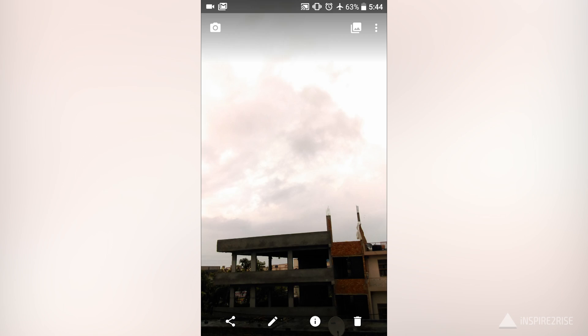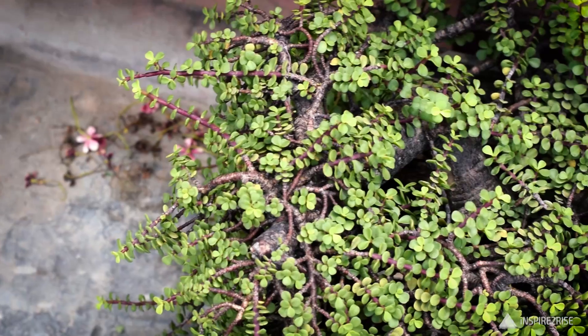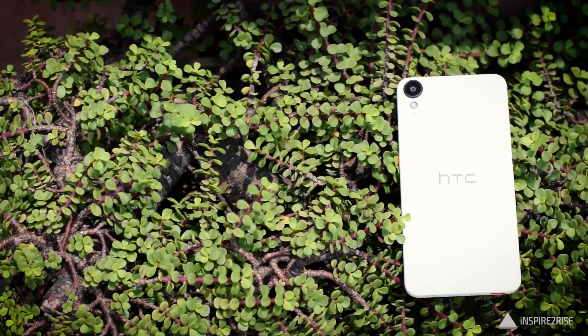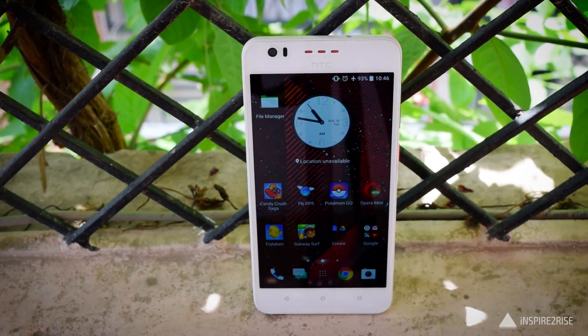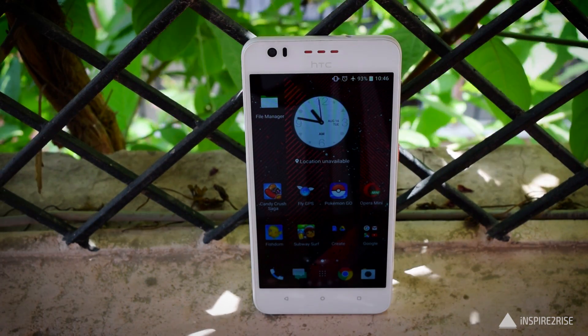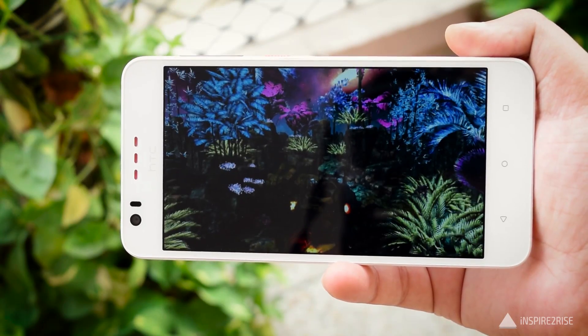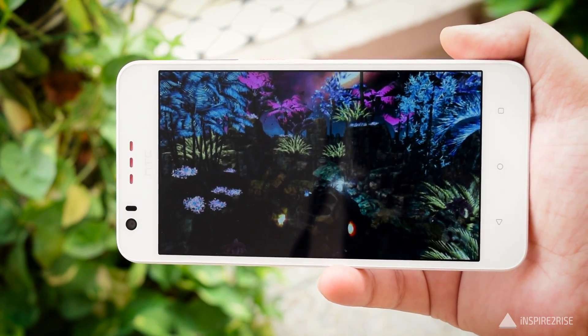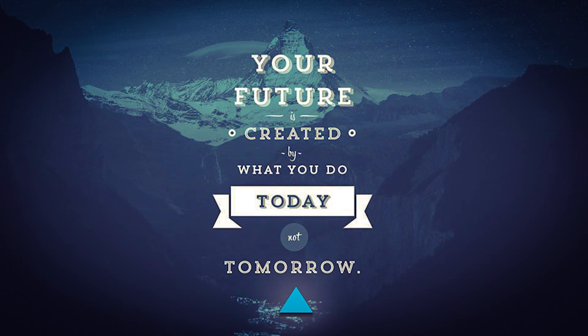This device retails for around 17,700 rupees, and at this price it is not a highly recommended smartphone, because you can easily get the Vivo V3 Max or even better smartphones at this price range. Going slightly higher, you can get phones like the Mi5. This was it for this video — if you liked this one, don't forget to hit the thumbs up and subscribe. This is Ayatina Jha from InspireToRise.com, signing off.